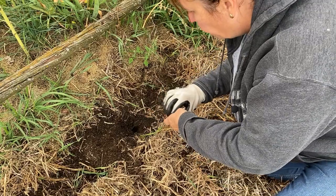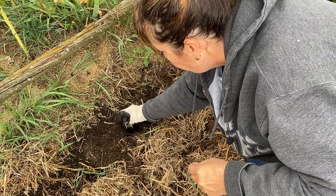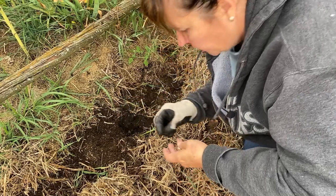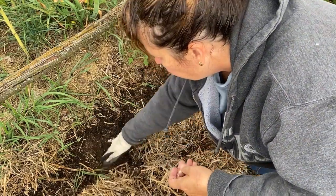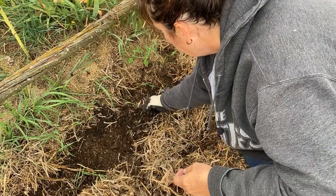I'm going to mulch this up with some more straw and probably some compost before the winter. This is really nice soil here — it's got lots of organic material that's been breaking down. I've composted this and put lots of mulch in the last two years, so it should be nice for these garlics.